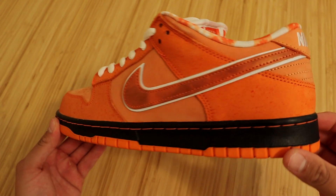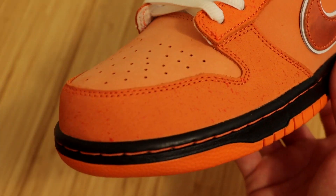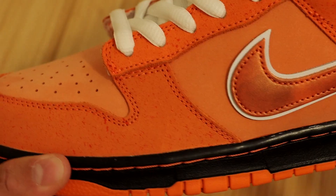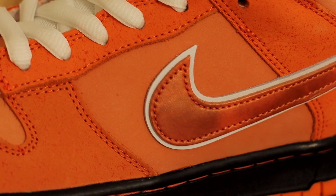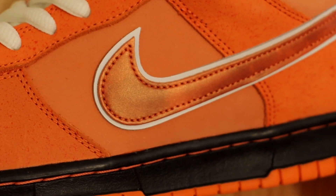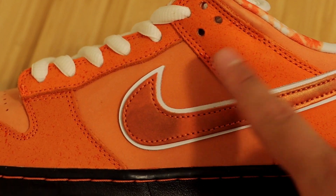When it comes to the uppers, the majority of the sneaker is all orange. Starting at the front of the shoe, surrounding the toe box we have a really nice orange color which also has some hints of speckles in it to represent the lobster texture, and it's in a very soft nubuck material. We have that same color and material at the shoelace holes, at the ankle strap, and down to the heel. At the very center of the sneaker, we have the Nike swoosh in a darker orange color in a leather material, and the entire swoosh is bordered in white. Surrounding the swoosh, we have some more orange nubuck but this time with no speckles — it's a more bland type of orange color.